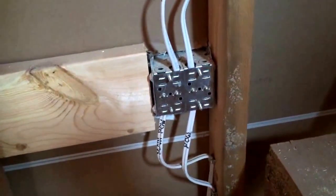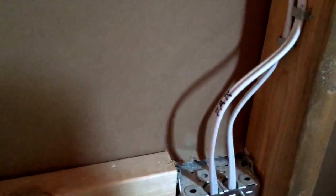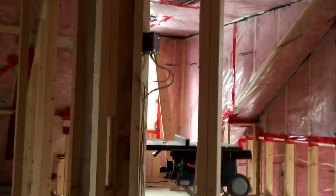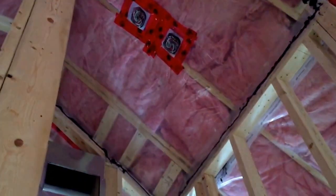These are the switches for the laundry room — that's through the powder room, and you have a light and a fan there. Upstairs, three-way here — going to control two of the hanging lights there. Another smoke, carbon, and strobe there in the hallway.